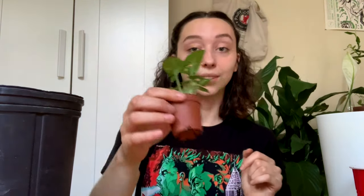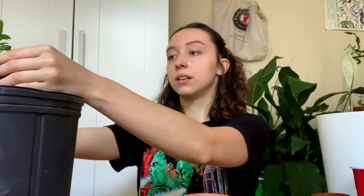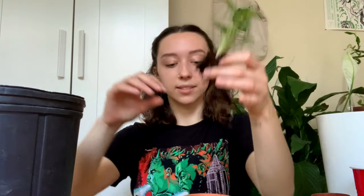Another one done! Do you guys prefer to buy one expensive plant or splurge and buy a couple of plants? Let me know. Actually, just let me know how you're doing — are you guys hanging in there? I want to talk to you guys that are watching, because that's the whole point of social media — it's social. You can always DM me on Instagram too if you want to chat about plant things or not plant things.